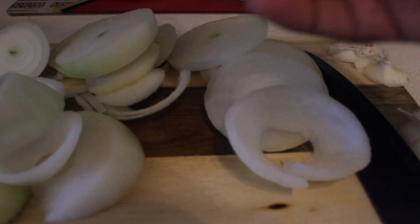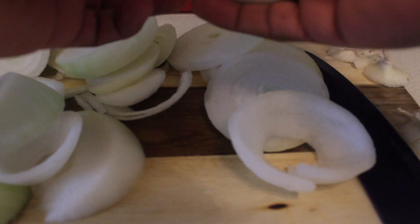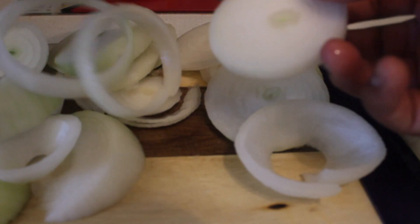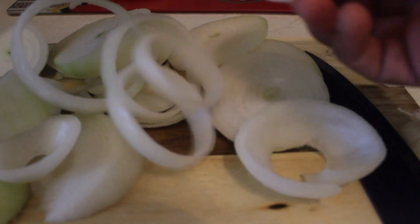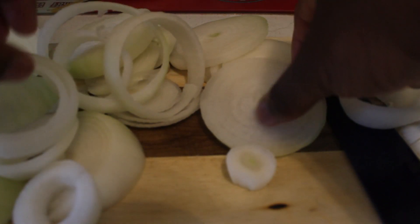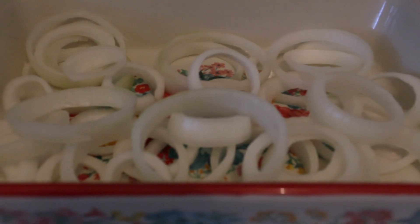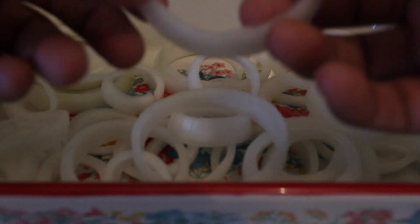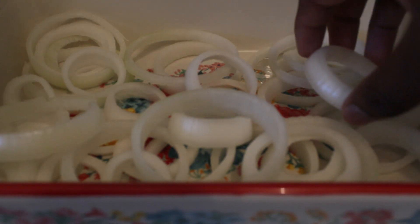Once you got your onions sliced up pretty good, all you do now is just take it easy and take them off, yeah like that. Making onion rings is a little harder process, but I'm going to live. Since I'm not that much good at making onion rings, I'm going to get used to it. Once you got your onion rings pulled out, I kind of forced them a little, but that's why they break a little — doesn't matter though. I'm going to make them look like real onion rings, well, almost. It is what it is.